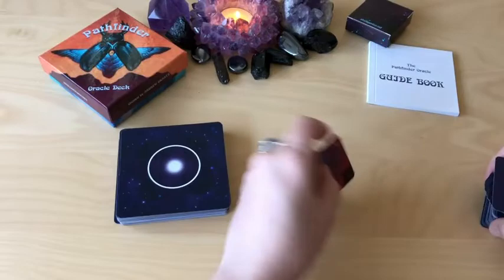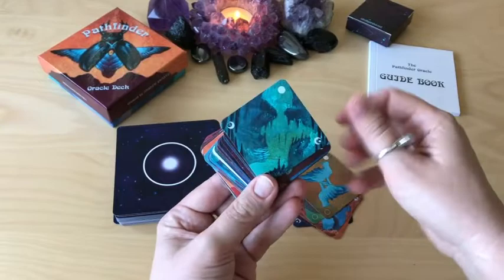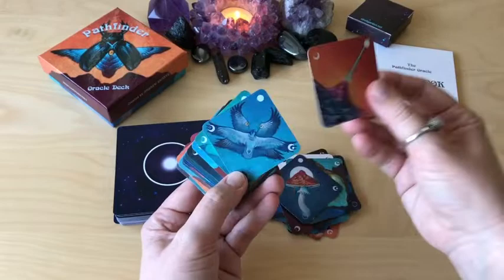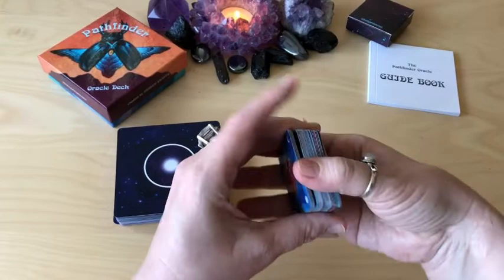I'm just going to quickly show you the little mini deck. Exactly the same images. Companion, Cosmic Egg, Cosmos, Coyote, Cup, Desert, Doorway, Fire, Waves, Flower, Fox, Fruit, Goal, Hawk, Home, Key, Moon, Moth, Mountain. That was the first time I've ever seen all those cards and I can still remember most of them through visual connection.